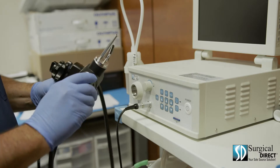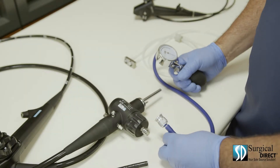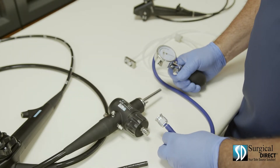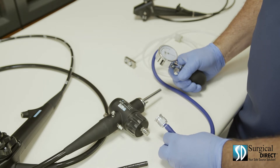Always place the soaking cap on the scope when it's not in use. The most important part of caring for your endoscope is leak testing. Catching a leak early is the difference between a complete rebuild on a scope and a small bending rubber repair.